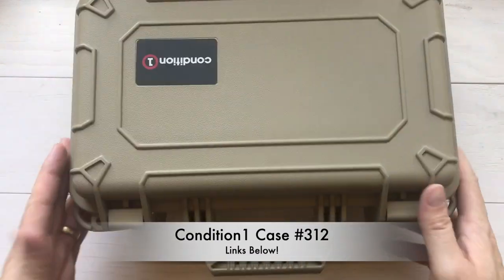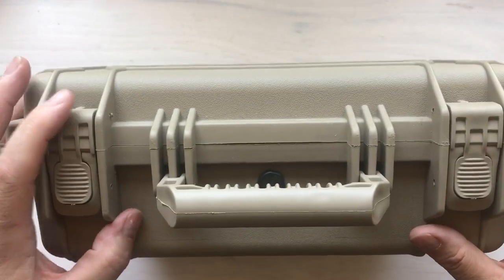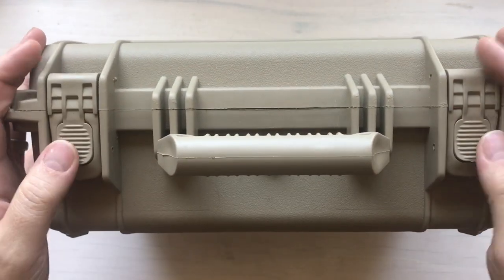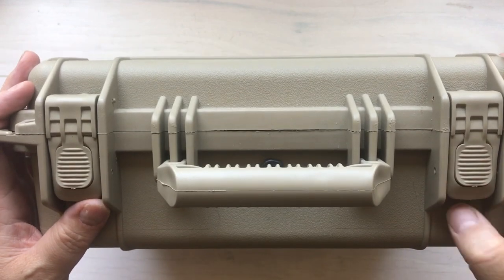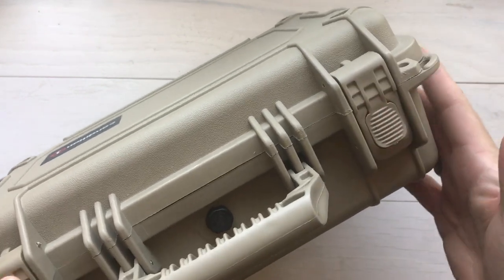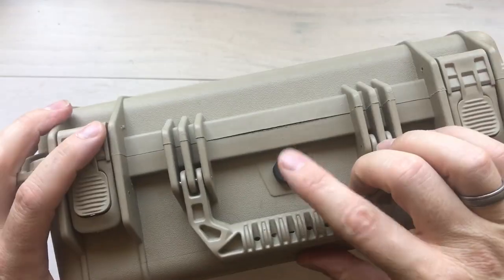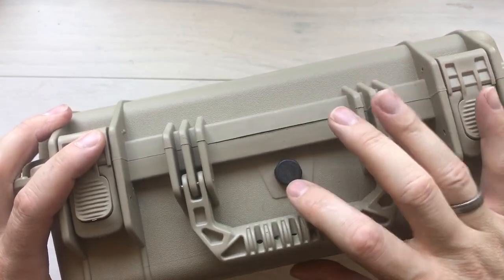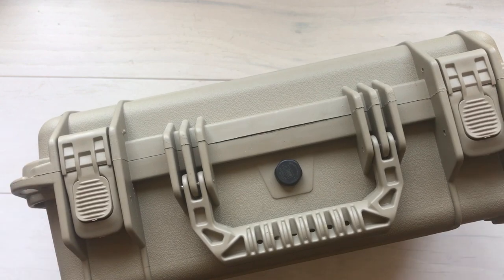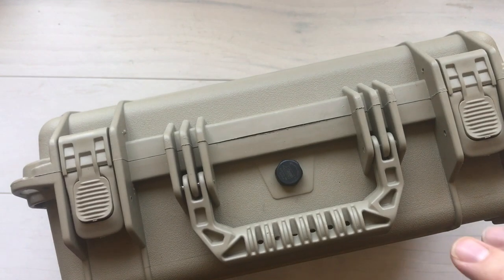Let's take a look inside, starting with the latches. These latches are so easy to use. I've seen so many cases where you've got to twist and pinch and push buttons, and they're just hard to use. But these are super easy — you grab it, you flip it, that's it. There's also a pressure valve on this case. If it's in a hot car or underwater where pressure can increase or decrease, this valve will help adjust the pressure a little bit. It's not going to let water in, it just helps with the pressure.